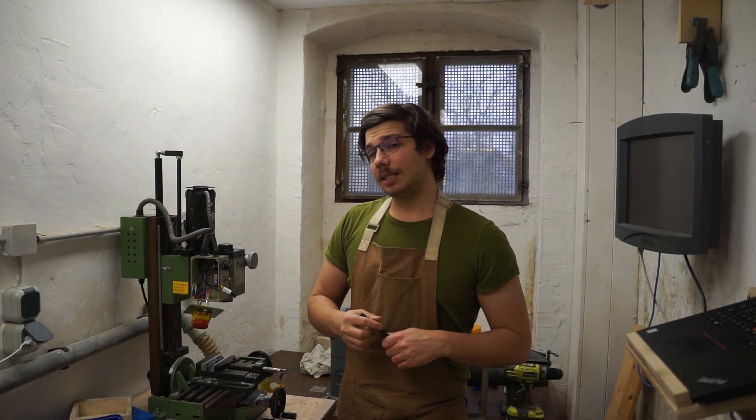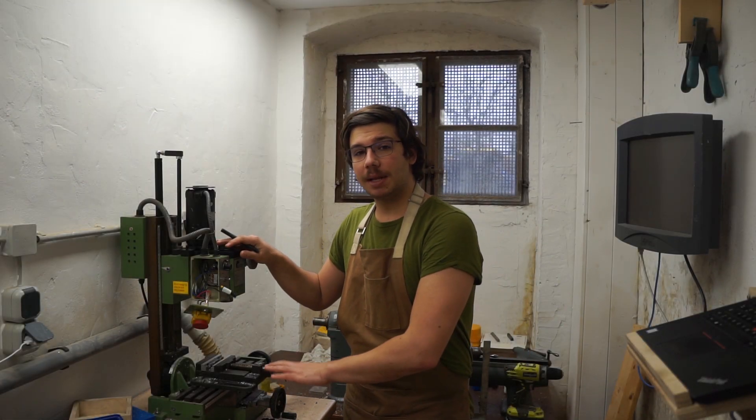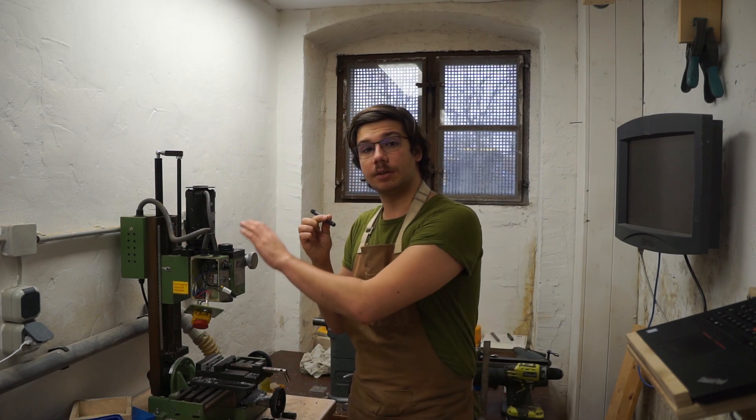Hello and welcome back. As you can see I'm doing a bit of maintenance on my mini milling machine and in today's video I'm going to replace the drawbar that is currently installed on this machine.